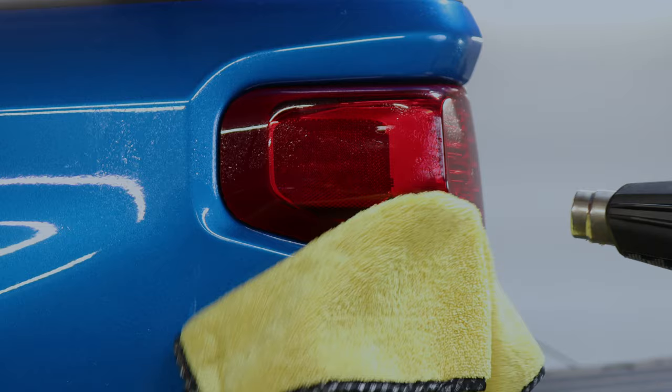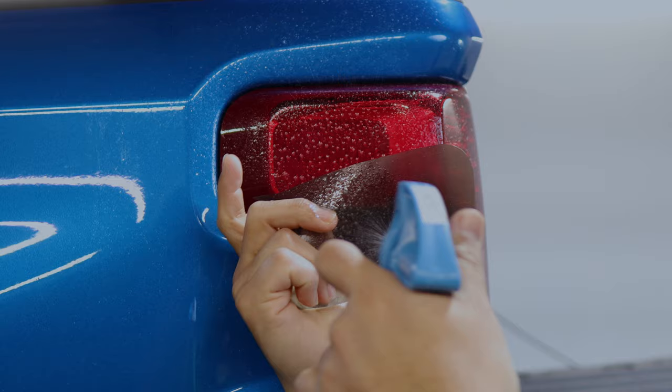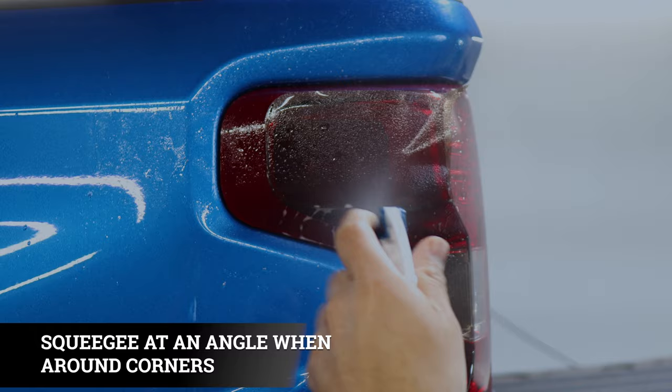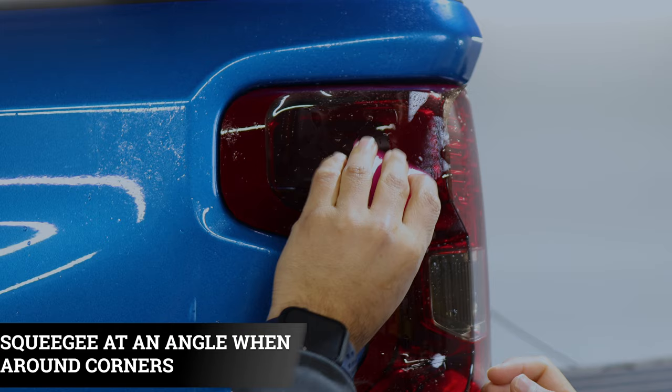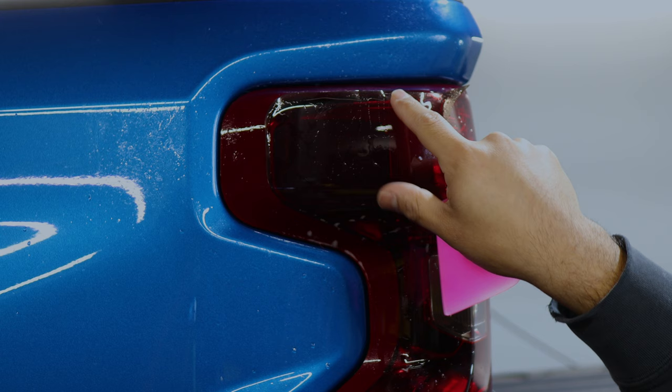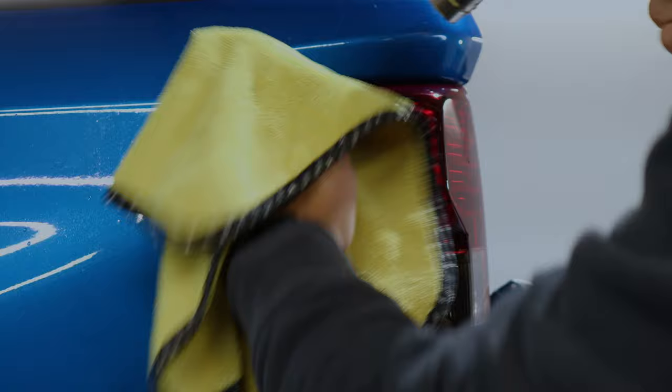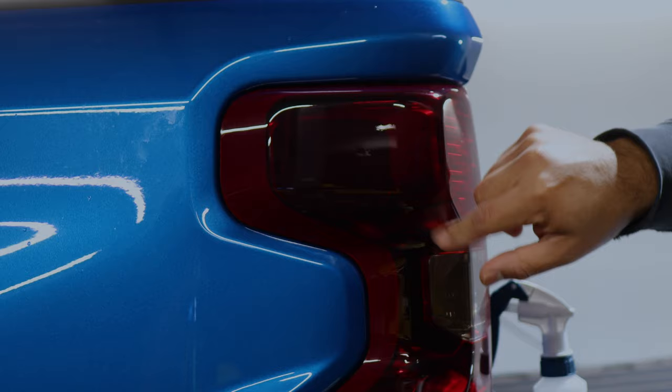Now we move on to this piece. Apply slip solution on both the taillight and the tint and then align it. Make sure it's aligned here and it's going to go on top here. Once you have it aligned, start tacking it down. Apply tack solution and heat so the film curves to this part of the taillight's curve. Once done sealing and there's no film peeling off, we can move on to installing the front piece.